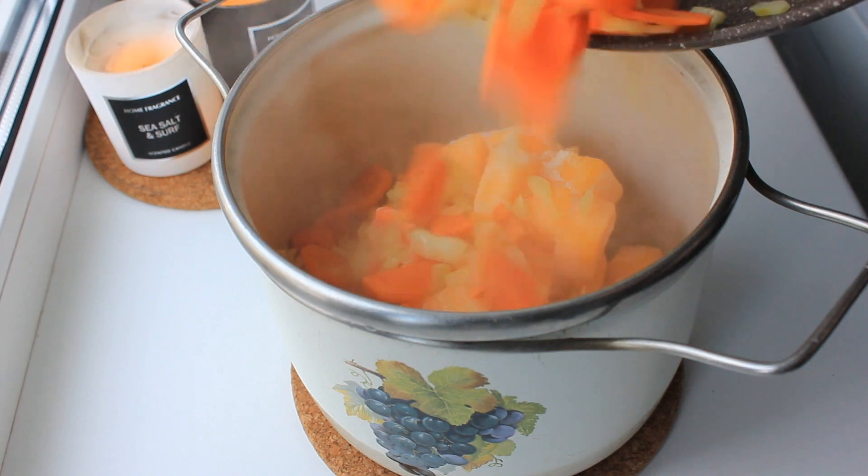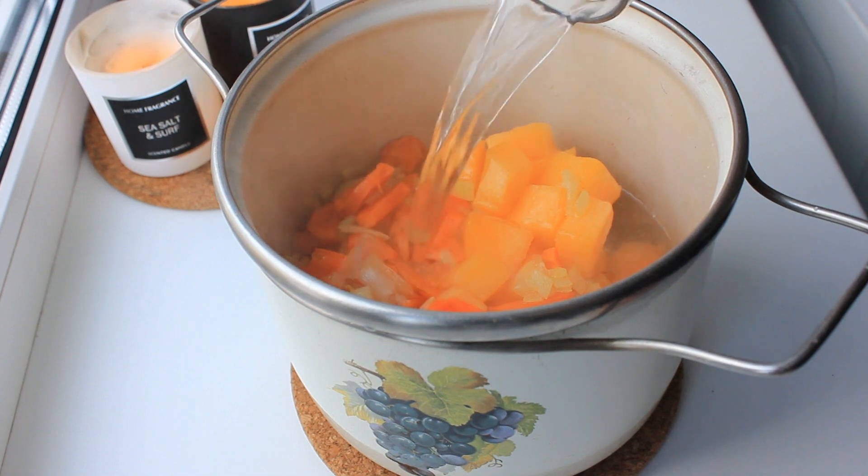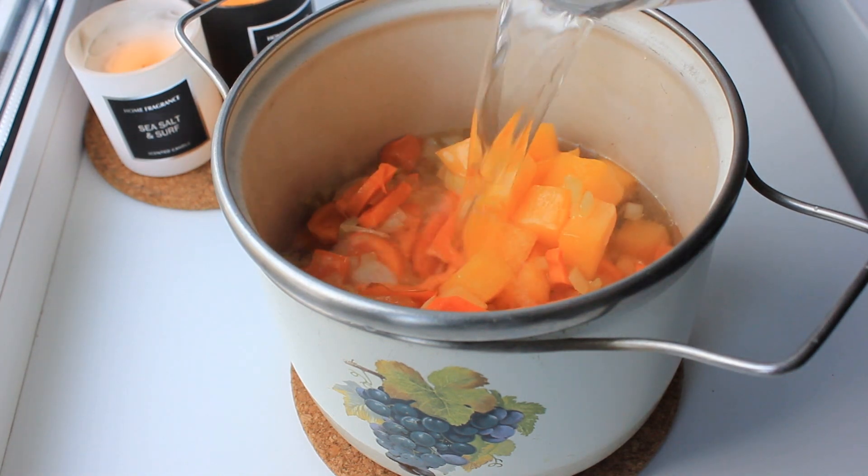Pour the oil into the mixture, just a little bit.